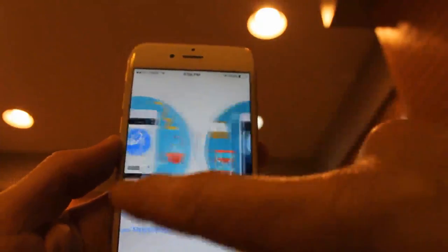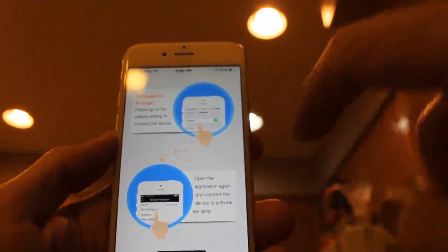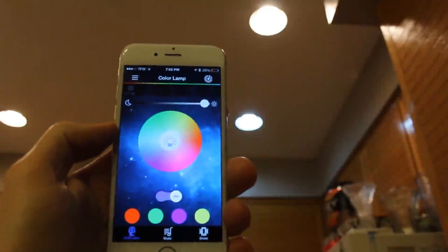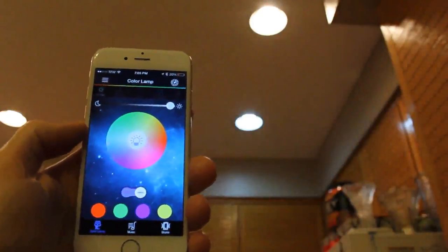The app shows music, lighting, surprise, give you happiness. Enter. There's a connection prompt — open the application, activate the light. Once you are connected via Bluetooth, just make sure your Bluetooth is on. Now let's go ahead and show you some really cool features.